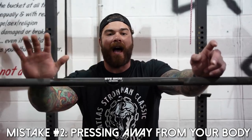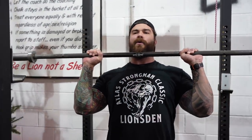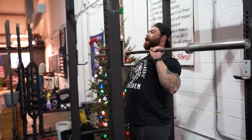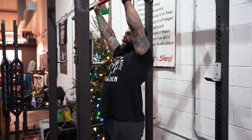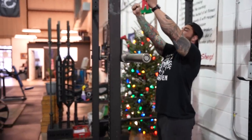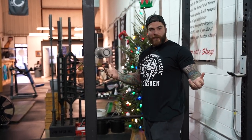Mistake number two is similar to number one, but there is a difference — and that's pressing the bar out and away from us. I see this a lot and it's something we wanna correct because, once again, efficiency and being stronger in the press. What this looks like is pressing the bar away from us on an angle. You can see that I'm basically almost bench pressing — it's like an incline press off of my body. And going back to what we said earlier, if we're holding that bar out in front of us like so, it's gonna be just zapping all of our muscles and not putting us in the strongest position possible.